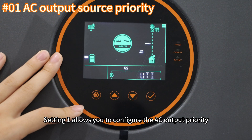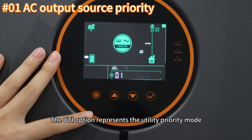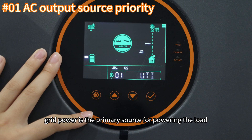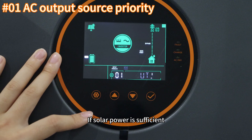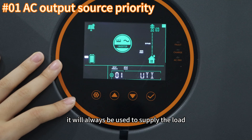Setting one allows you to configure the AC output priority. The UTI option represents the utility priority mode. In this mode, grid power is the primary source for powering the load, with battery power only activated when grid power is unavailable. If solar power is sufficient, it will always be used to supply the load.